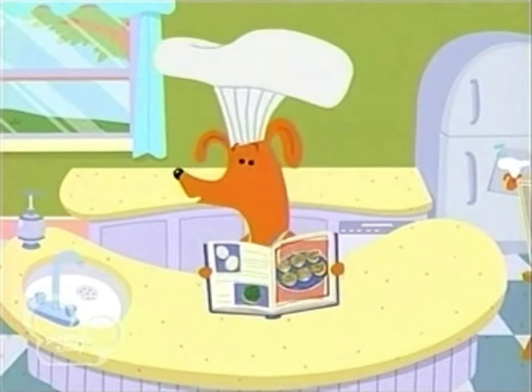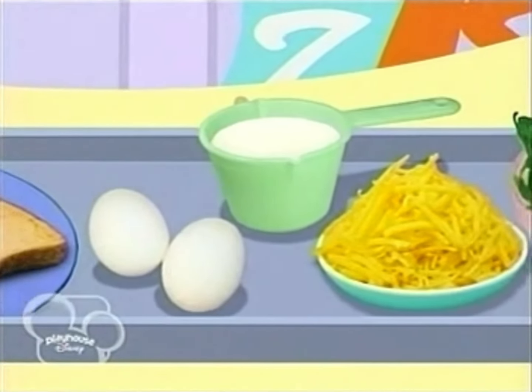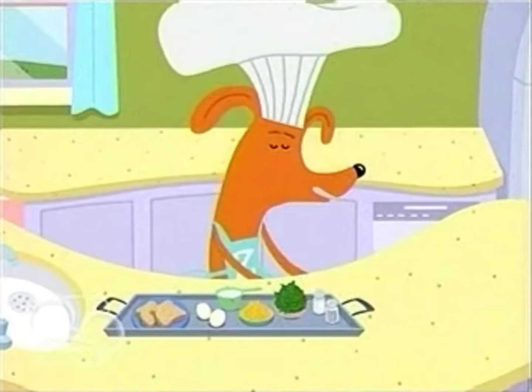Today, we will be making Zefronk's famous mini quiche. We will need some bread, two eggs, a half cup of milk, a half cup of shredded cheese, chopped spinach, salt, pepper, and a muffin tin.